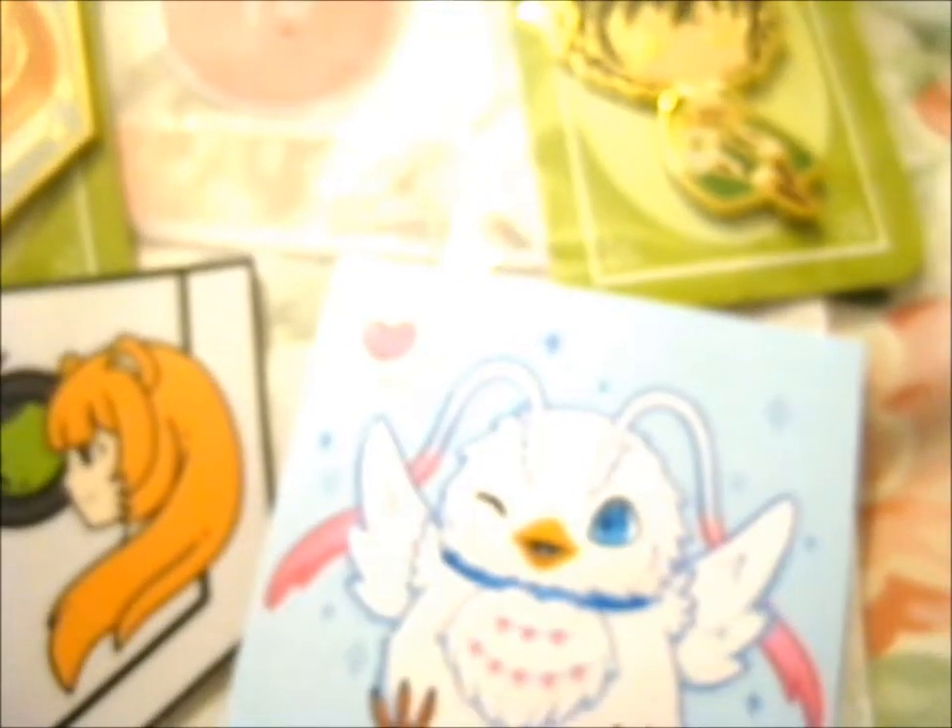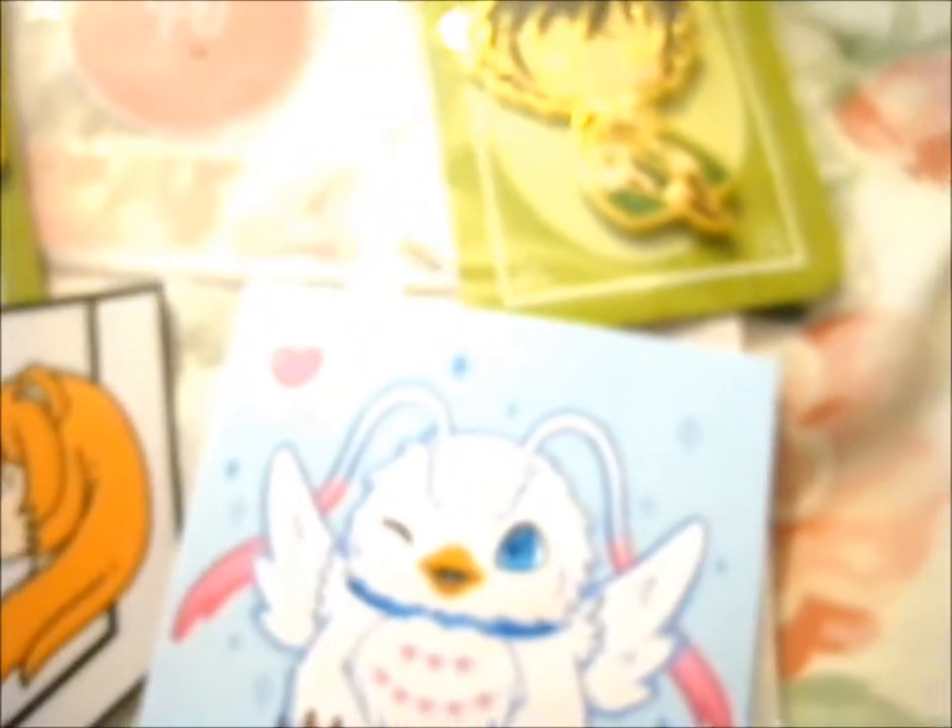These will go in my scrapbook. I keep all the backing cards in a binder. And this will go into my sticker album when I get one.